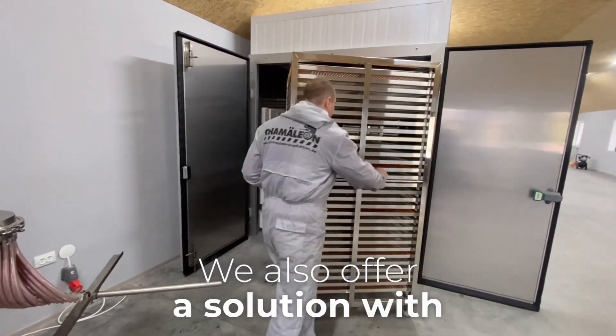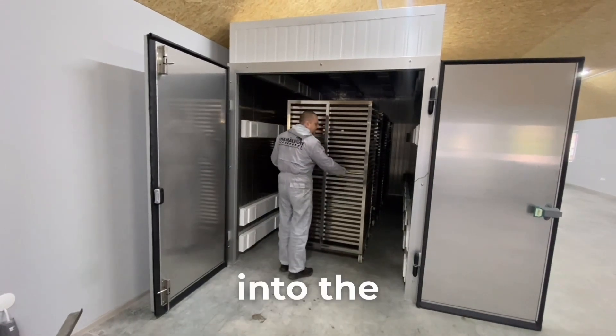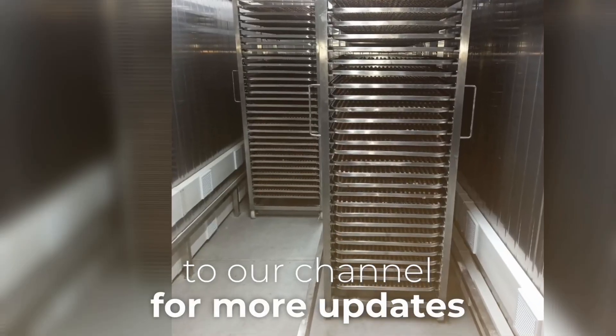We also offer a solution with robotic tray handling, requiring only one operator to load the meat into the hopper and swap filled trays on the cart for empty ones. Leave your comments and subscribe to our channel for more updates.